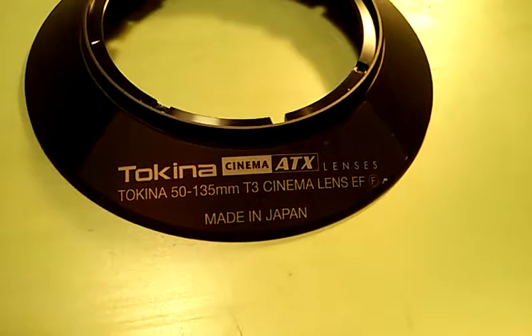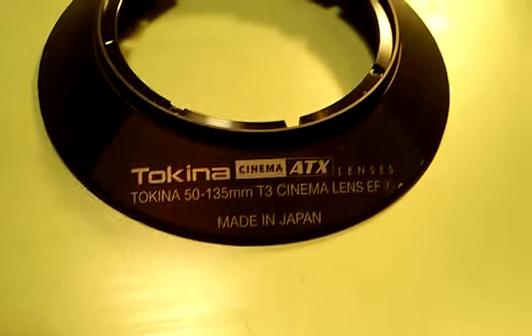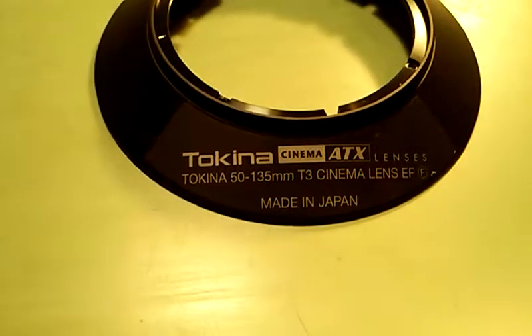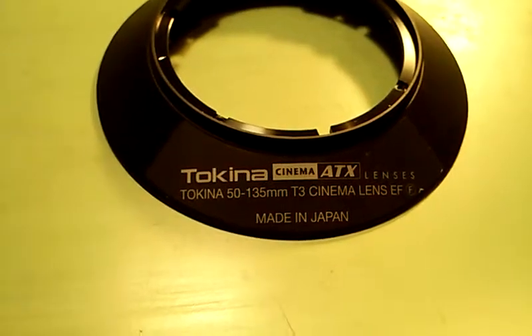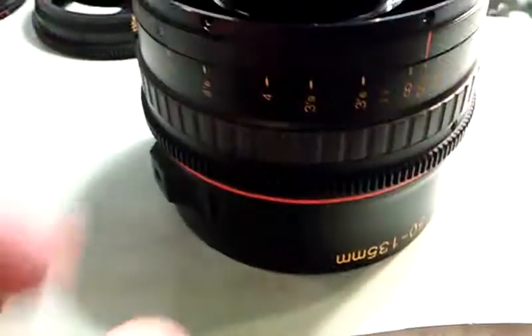What I have here is a Tokina Cinema ATX lens that was sent to me from another technician. I don't know if he couldn't be bothered with it — he's from one of the larger companies in the country — and just couldn't deal with this thing, so he sent me this lens.